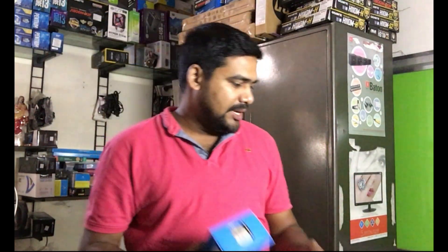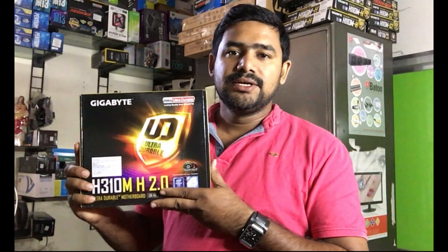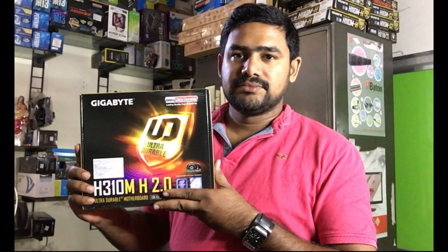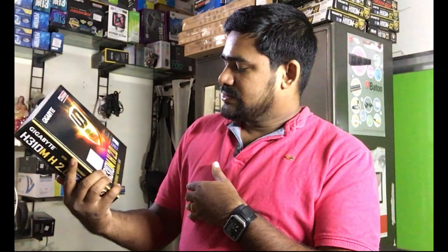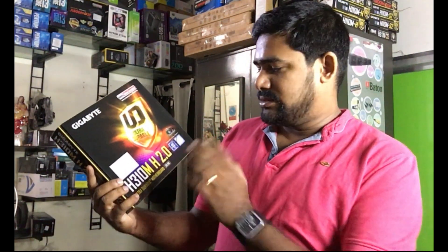This is a board — a normal board. This is the H310M H2.0 motherboard.